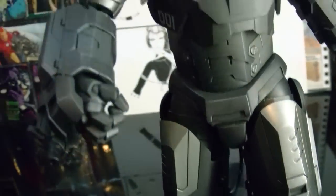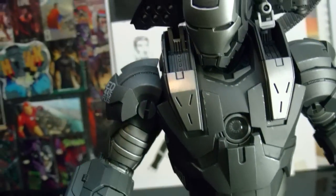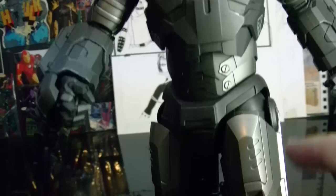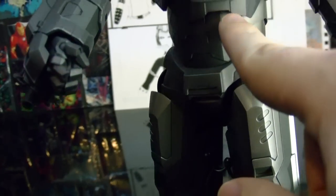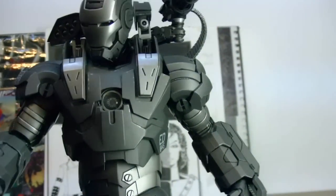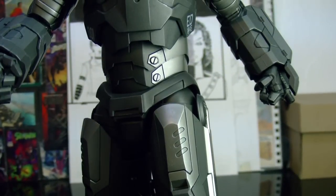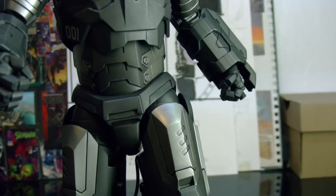There is one major flaw that really bugged me when I found out, and that is the articulation here doesn't work that very well. That joint doesn't work very well — it should have ab articulation, but it just doesn't. It does work a little bit, so it's kind of weird.